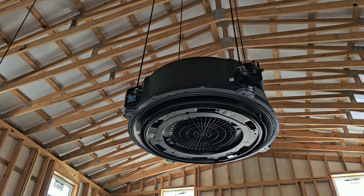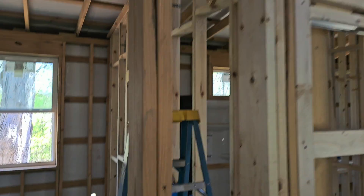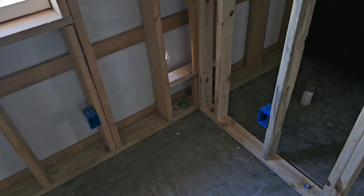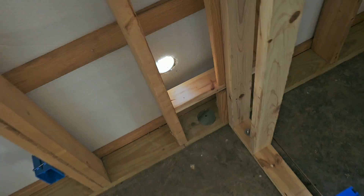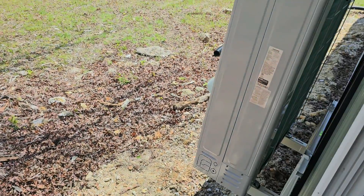Back on site — they've got two more pieces of unistrut with all-thread, and at the end of those all-thread pieces we've got two hangers as supports for the line sets and the drain. There's the cassette — looks really nice. We know where we're going to run the line sets on this side of the wall, then down and out. They've got three-inch PVC so they can run the line sets and drain right out that hole. I'll show you where the outdoor unit is mounted.